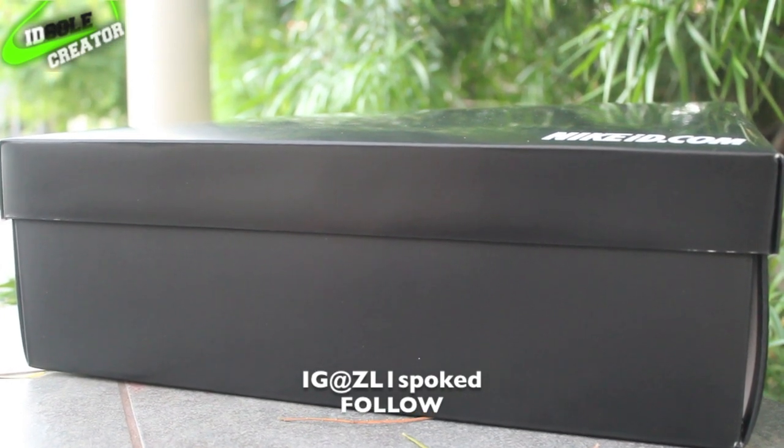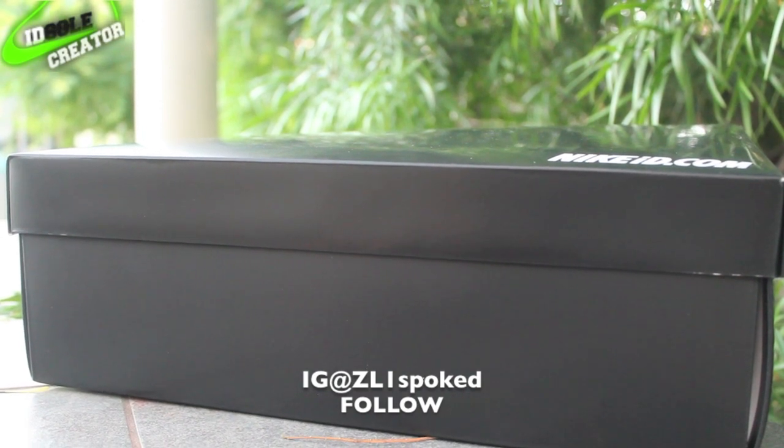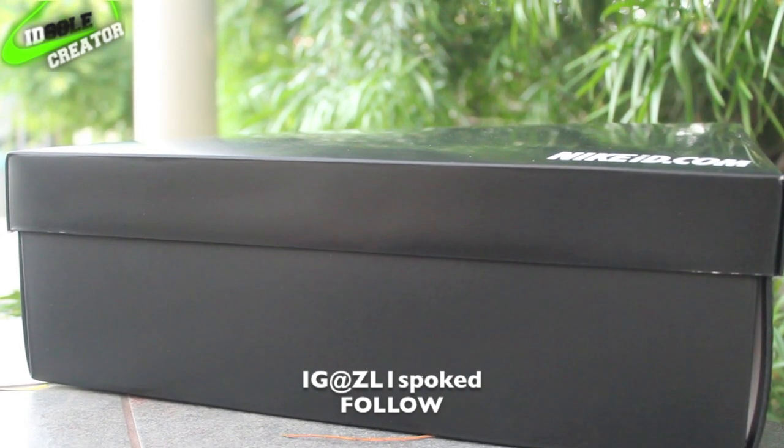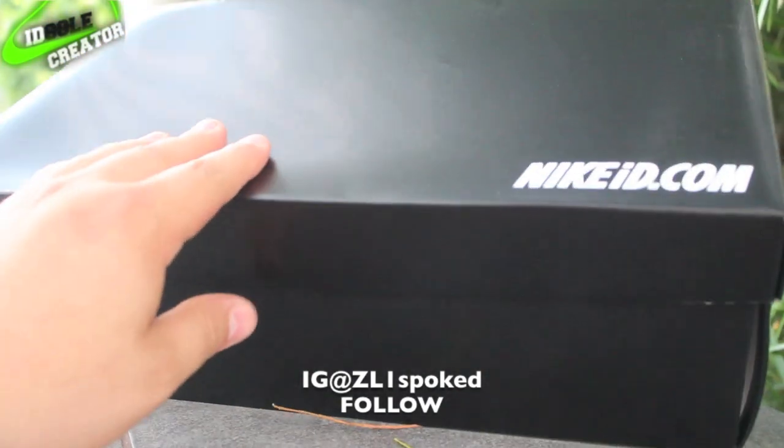Follow me on my Instagram — you'll want to see some sick on-feet pictures and some sick car pictures. Also subscribe to my other channel. And here's the Nike ID box — just your standard Nike ID box.